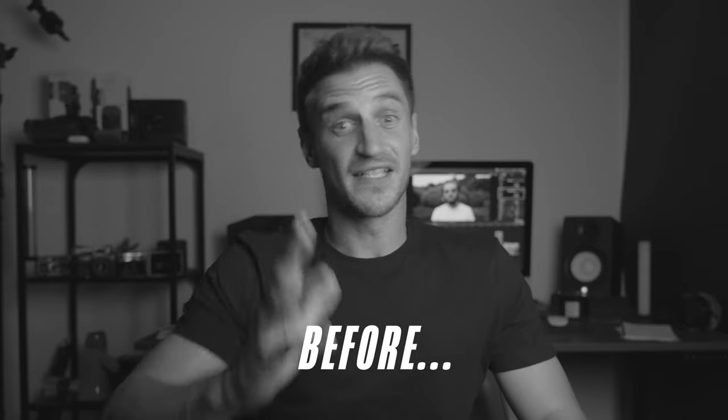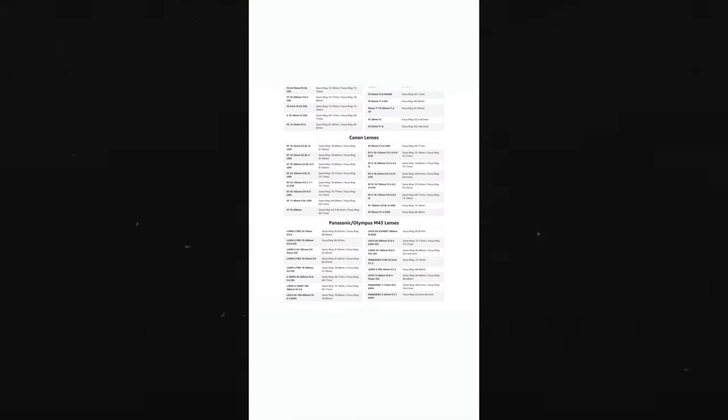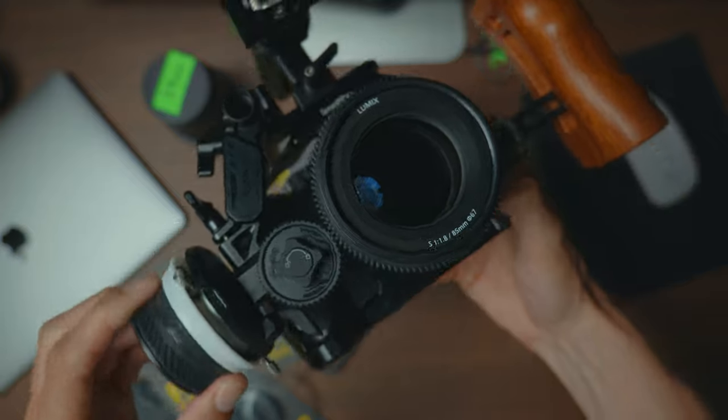As I mentioned, cine lenses have geared teeth to support follow focus systems. However, I found on Amazon these geared teeth rings that you can actually put onto your standard lenses — I'll leave a link in the description. They come in all different sizes and are well worth picking up. They make attaching your follow focus way easier — in fact, you can't do it without them, so it's the only option.